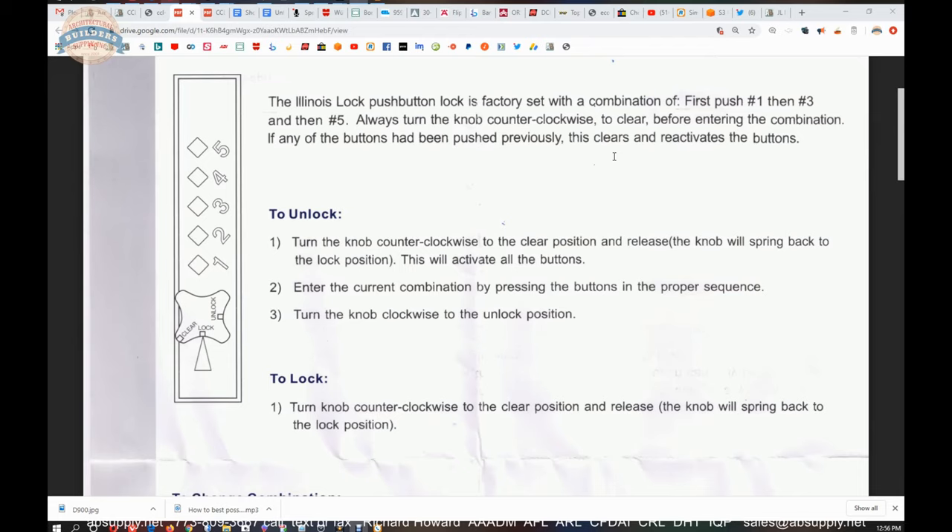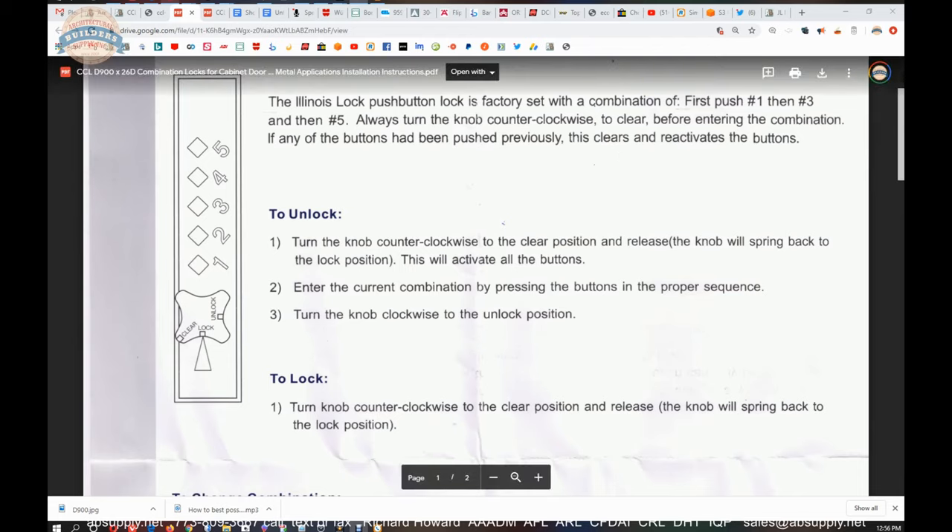That very first paragraph is what I mean by reading the instructions first. The factory sets the combination as 1-3-5, so what's the first thing you're going to do? Hit 1, 3, and 5 and try to unlock — and that's probably not going to work without clearing first. So let's demonstrate: clear the combination first, then enter the combination 1-3-5. Let's switch back to the camera view.